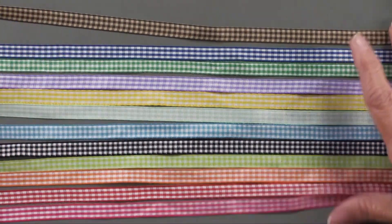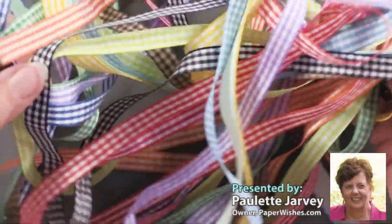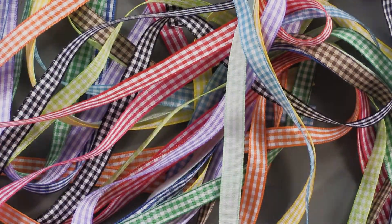So all of this, you're going to get 36 inches of every single one and they're just going to add a wonderful touch to your paper crafting. By the way, these are only available at paperwishes.com.